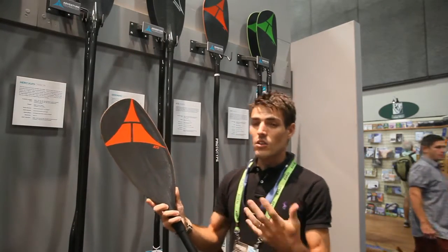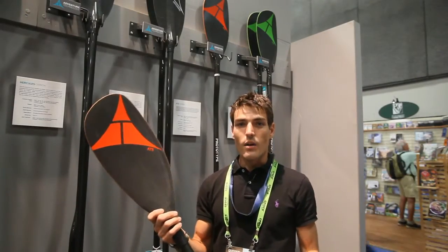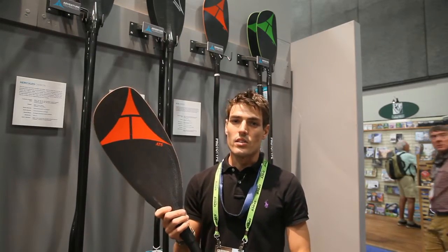We also have the AT5, which is just a larger version of the AT2, capitalizing on the success of the Hercules and Geronimo — we follow the same path with this. 25 centimeters larger gives us a much more powerful blade with just more purchase in the water.